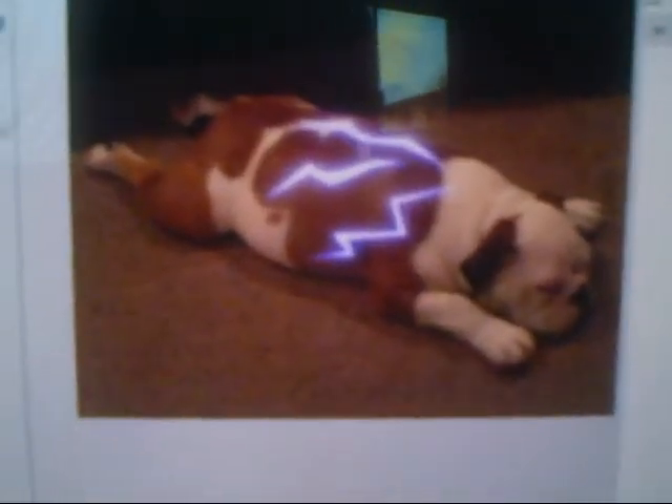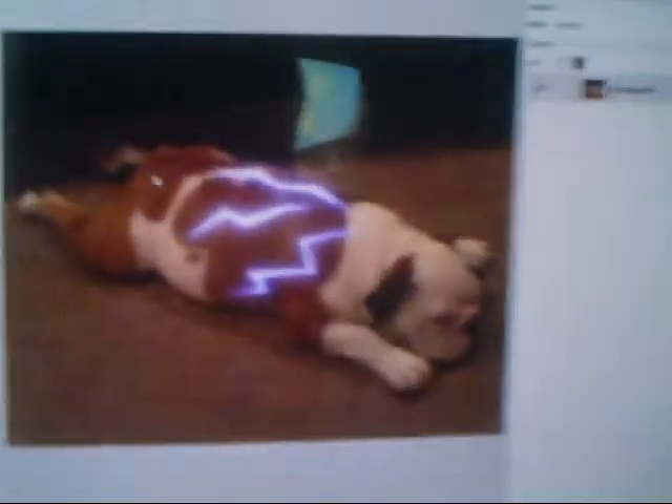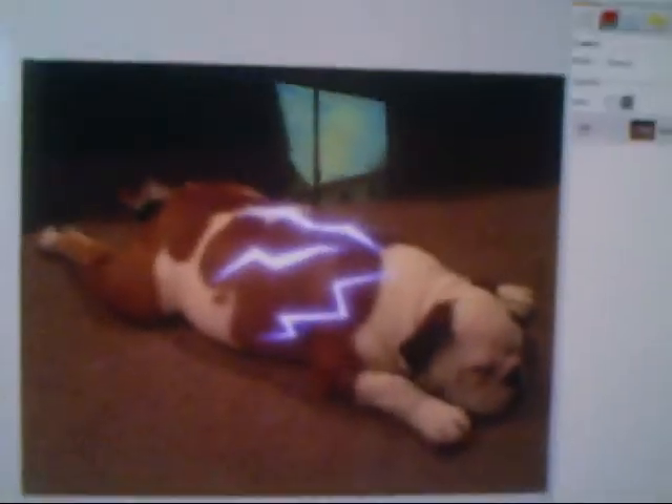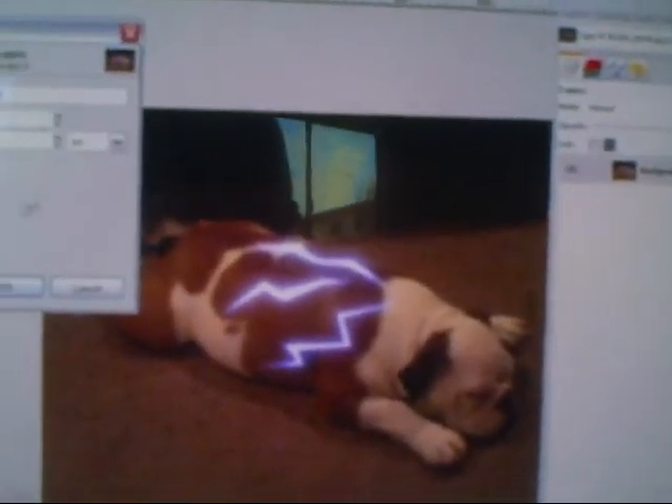Once you have as many lightning bolts or whatever you want on the body — I usually try to cover it, but I'm only doing three because I'm trying to finish the tutorial fast — you're going to do one more. Go to Layer, New Layer, make sure your foreground color is black, then click your layer fill type, foreground color, and then go to screen — click the down arrow, then click screen — and it should come back up.